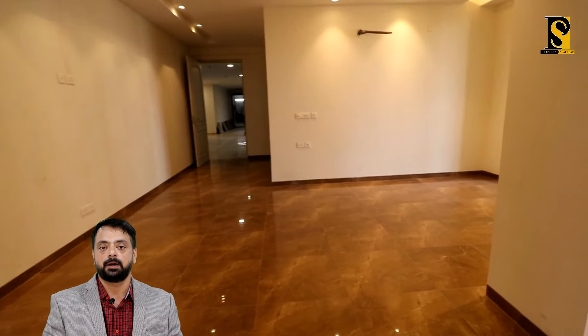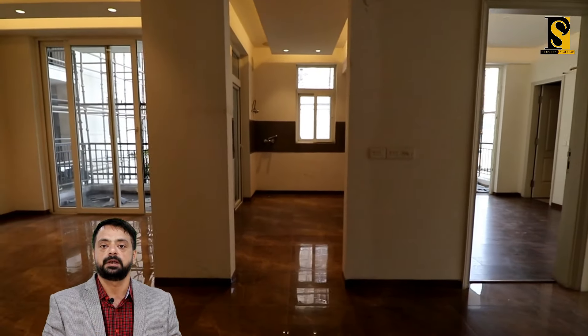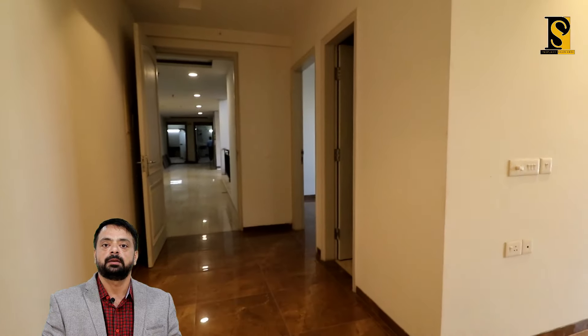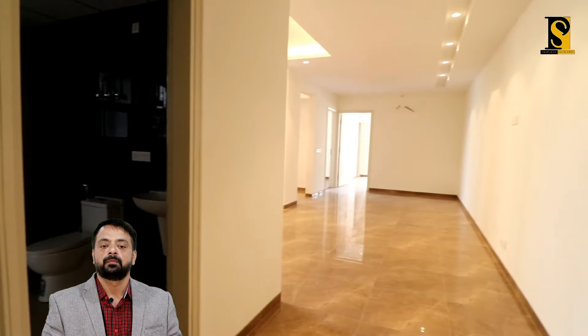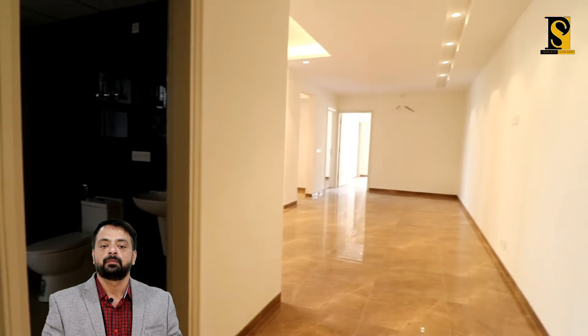Toh yeh ho jata hai yahan par aapka poore ghar ka overview complete. I hope ki aapko yeh video pasand aaya hoga. Yeh drawing dining area, kitchen, powder room attached with the first bedroom, and first bedroom — this is the complete view of the flat. I hope you liked it. Agar aapko pasand aata hai toh kindly call me at my given number. Thank you so much.